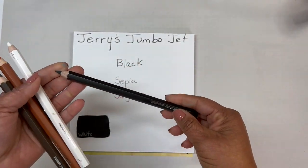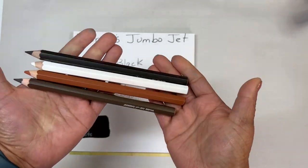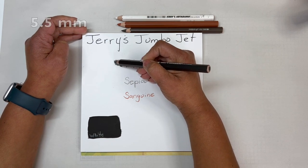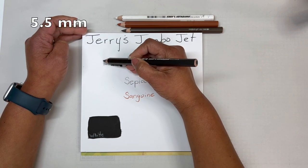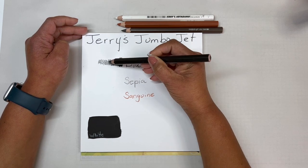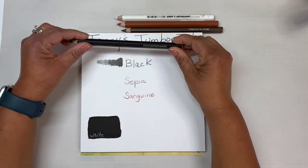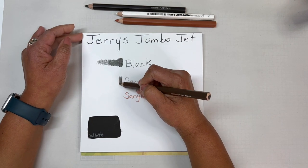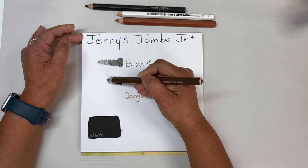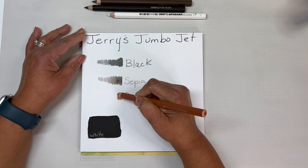I just wanted to spend a bit of time talking about the Jerry's Jumbo Jet pencils. These are an oil-impregnated jumbo charcoal pencil with a 5.5 millimeter lead. I'm going to swatch them out from dark to light to show you the range of values you can get with each pencil. I started with the black, as that is the one I use most often, but this set also comes in sepia and sanguine as well as white.